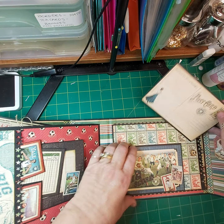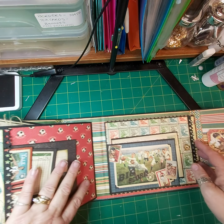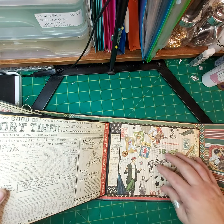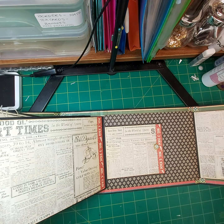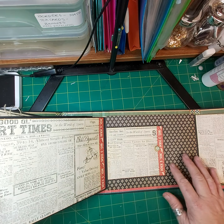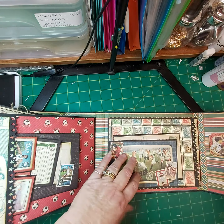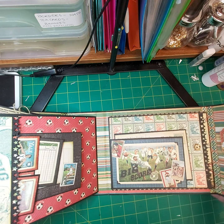There's a tuck spot. This opens up. This opens out. Big place for a photo. Plenty of room for all your photos and journaling in this album.